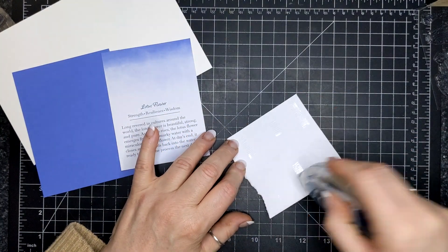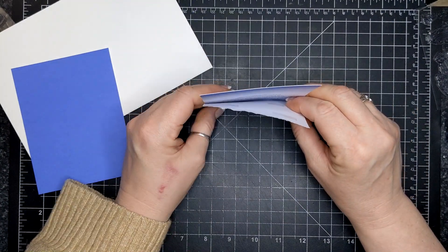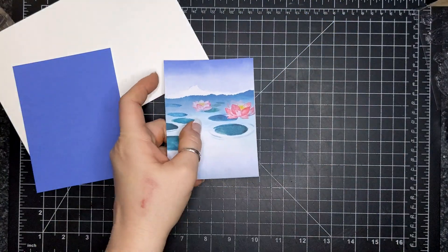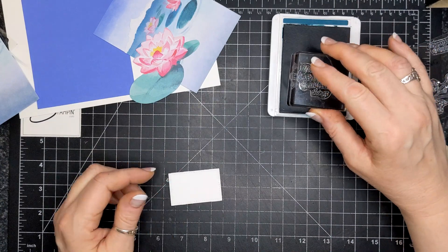I put adhesive on the back and attached that to the ombre piece, and it gives a different feel — a different vibe. It's almost like it gives it sky, if you will.